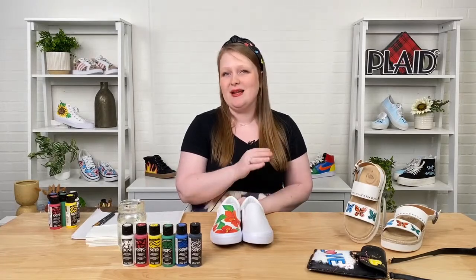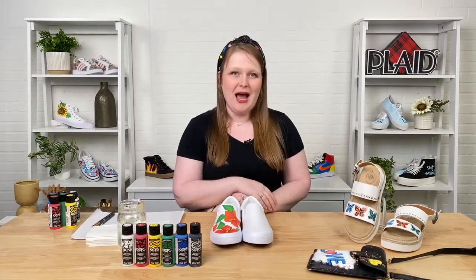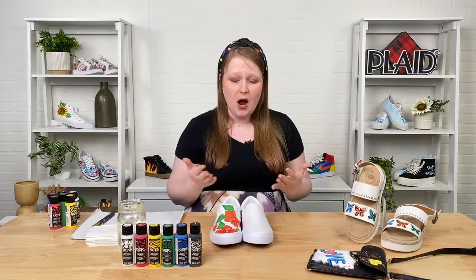We've got Steven here in the studio, as usual. So if you've got any questions or comments as I'm doing our little tutorial, please make sure to pop those in the chat and he'll relay them to me or answer them himself. We'd love to hear from you guys — we'd love to know if you've used Kix before, if you're excited, or if you've done shoe painting in the past and want to check it out.